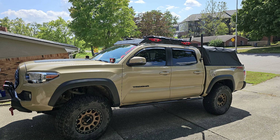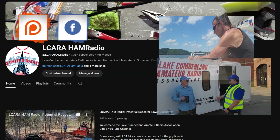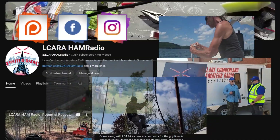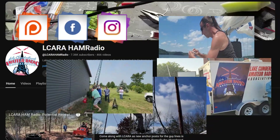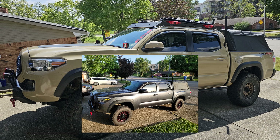Moving the ATOS 120A antenna — that's what's coming up next on El Cara Ham Radio. Hello folks, this is Chris KY4CKP. I've had a project in mind for my truck for quite some time: moving the ATOS 120A antenna from the rear driver's side door back by the tailgate.